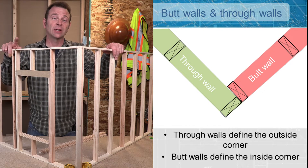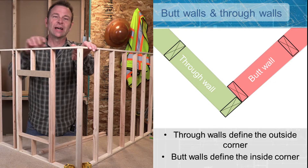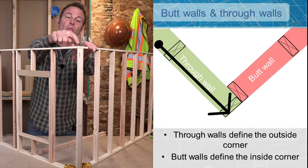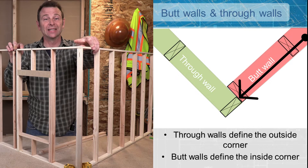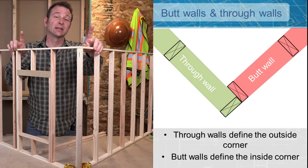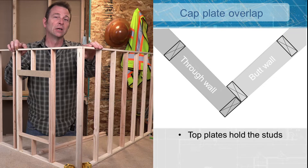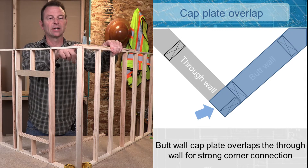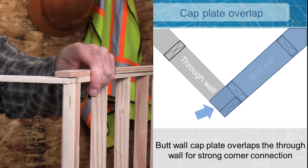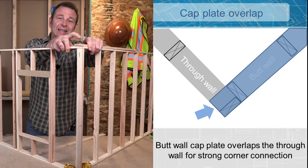When you bring two walls together, you're always going to have what's called a through wall and a butt wall. Your through wall is going to carry through to the outside of it. The butt wall carries directly into your through wall. You have to identify those to then consider how to connect your top plates. So once you've figured out which is your through wall and your butt wall, you're going to start with your cap plate on your butt wall.